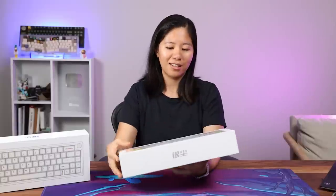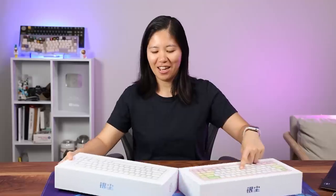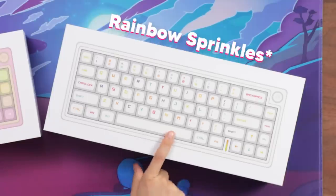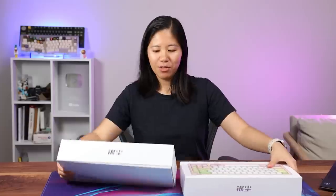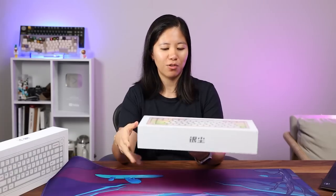Here we are with the 65% keyboard and I've got some cute colors. One in Peach Oolong and the other I think is Milkshake. They're both super cute. I'm going to open Peach Oolong first because it's much more colorful.